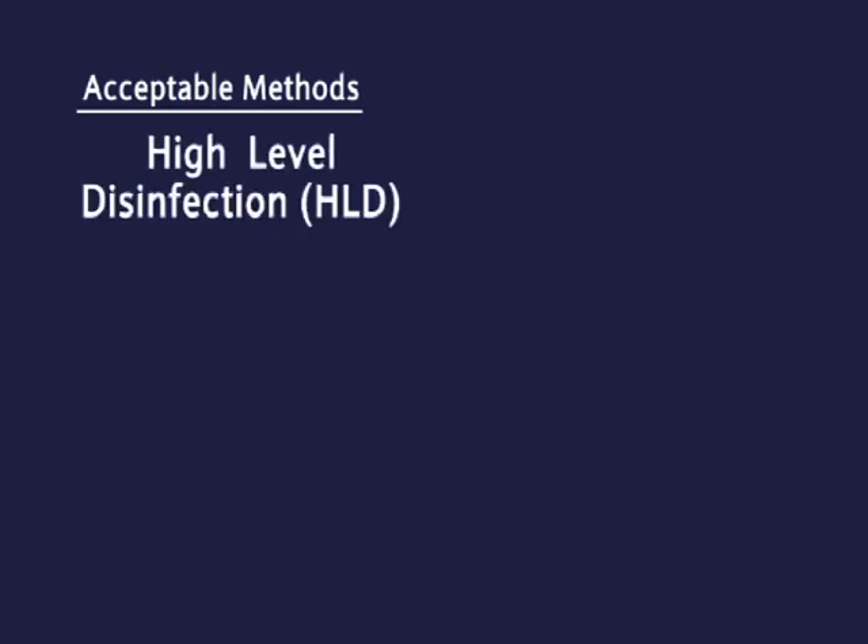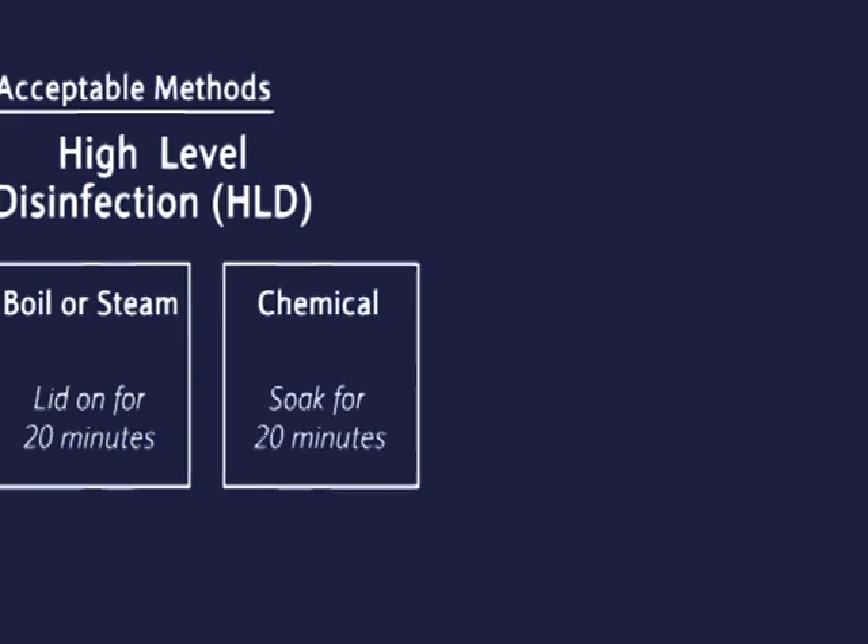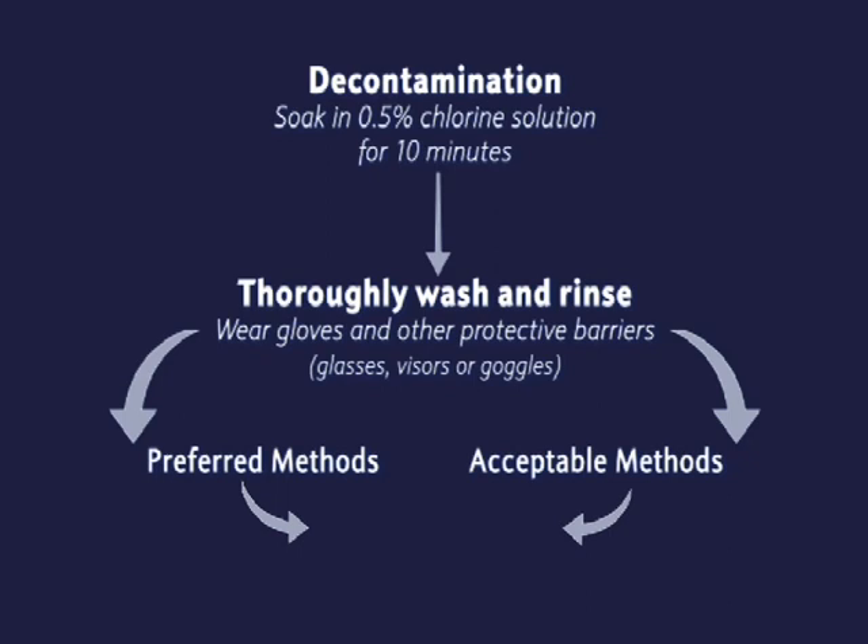Acceptable methods: High level disinfection (HLD) — boil or steam with lid on for 20 minutes. Chemical — soak for 20 minutes. After cooling, use immediately or store.